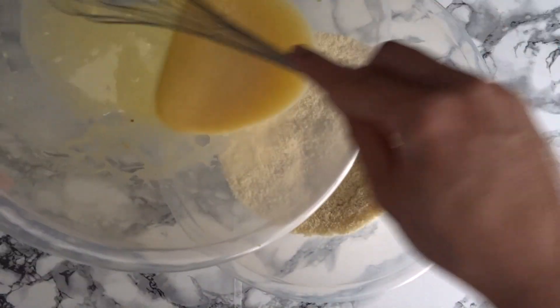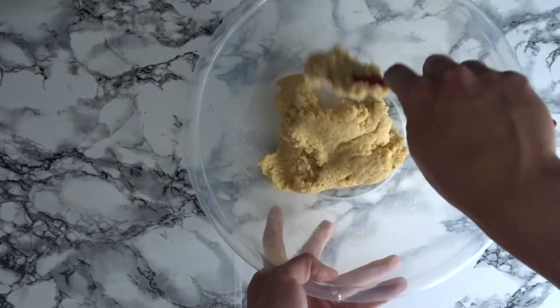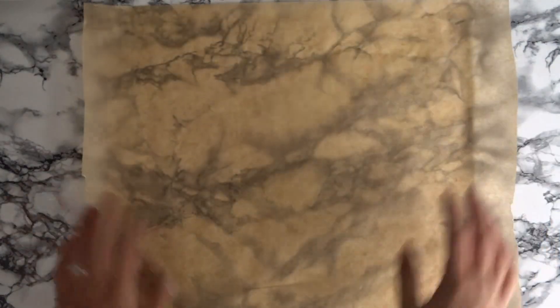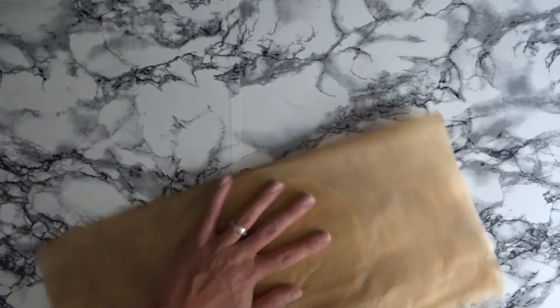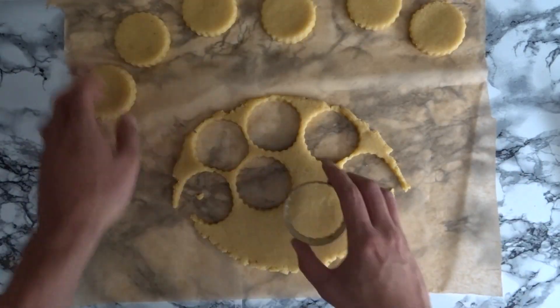Add your wet ingredients to your dry and combine with a spatula making a soft dough. Next you want to roll out your dough. The dough can be quite sticky so you want to use baking paper to make it easier. Using a cookie cutter, cut out roughly 12 scones.